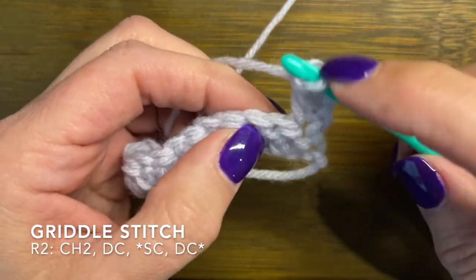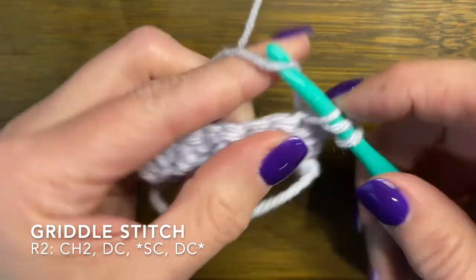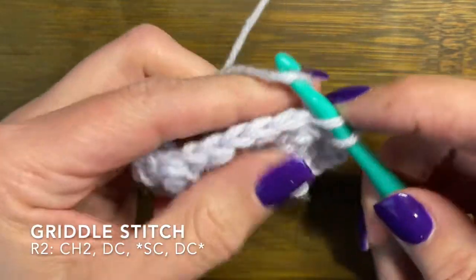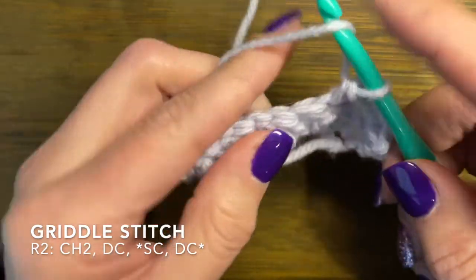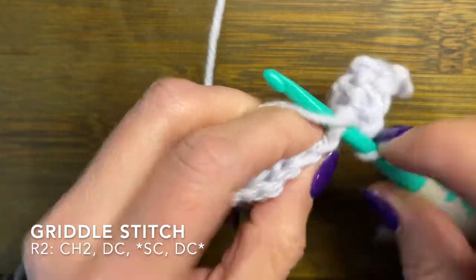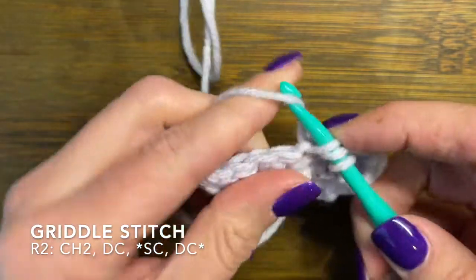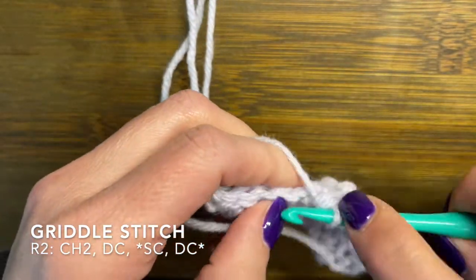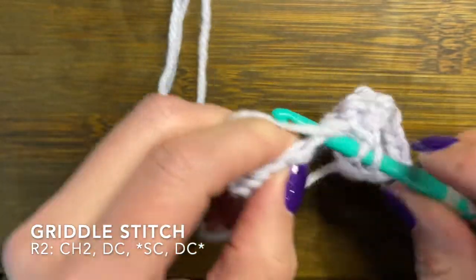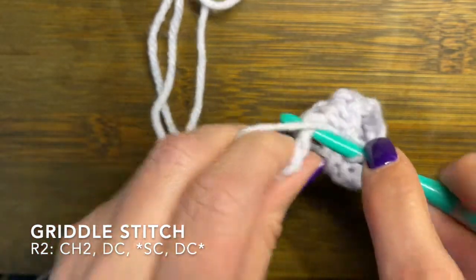Then you're going to go across the same as before — single crochet and double crochet — repeating that pattern all the way across. You'll end this row on a double crochet. What you're doing here is placing a double crochet on top of where the previous row had a single crochet, and a single crochet on top of where the previous row had a double crochet.